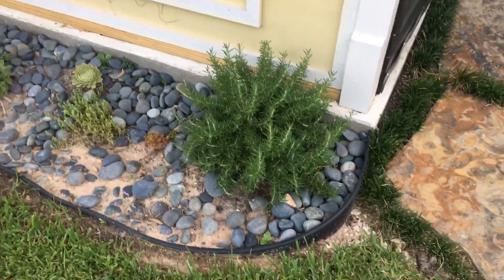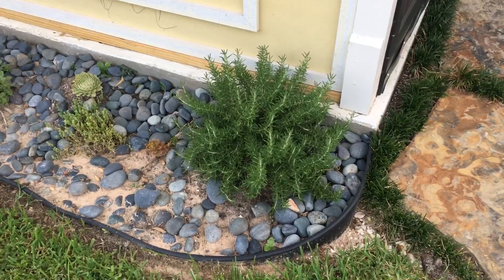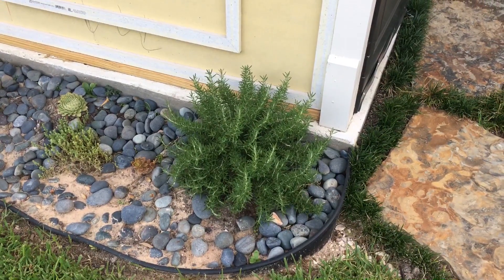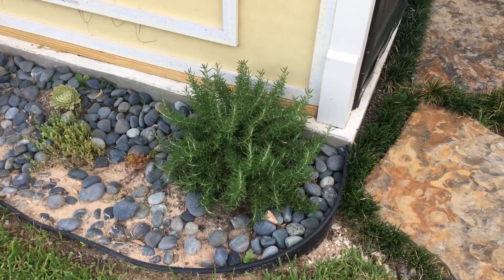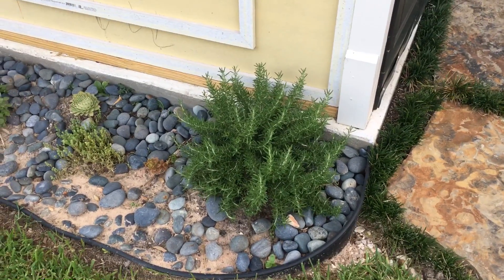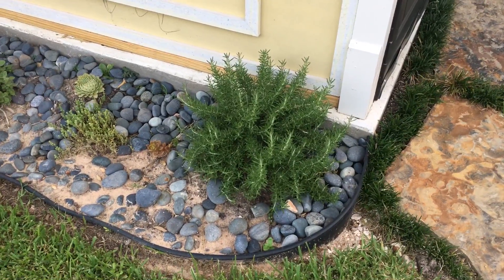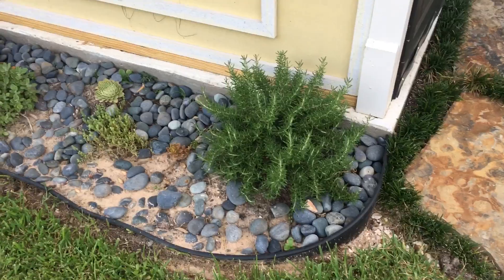I don't know if it's two years old but I've had it for two years — had it in a pot for a year and it didn't do much of anything. Then I just saw it growing like this, so I put it in the ground. And there it is.